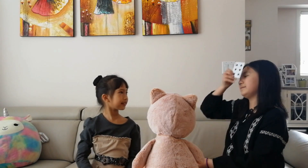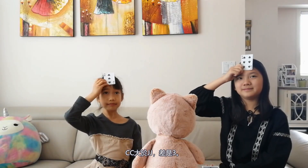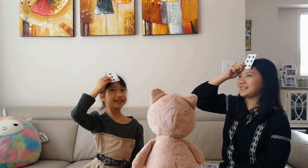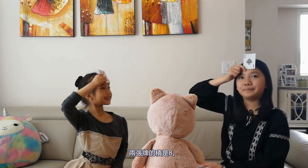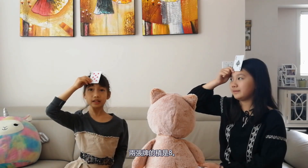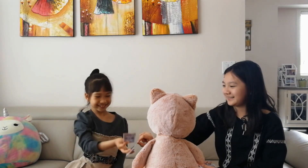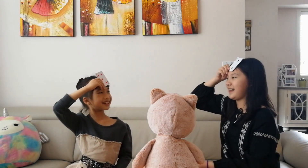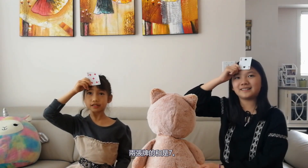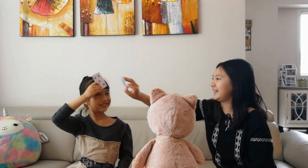Face Up! This is greater than JJ. The difference is three. Six! Face Up! The product of these two cards is eight. One! You are right. Face Up! The sum of these two cards is seven. Two! I got it.